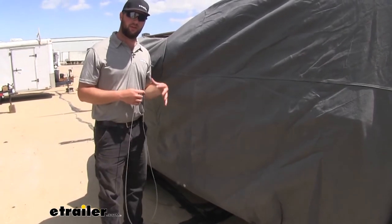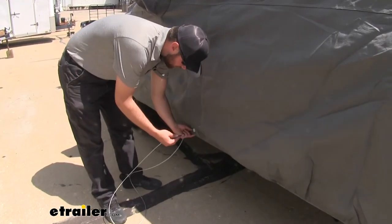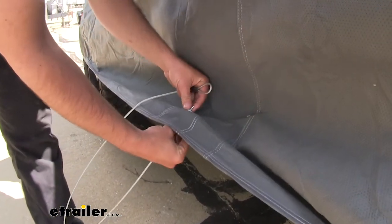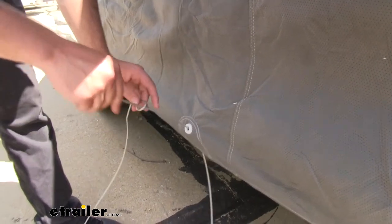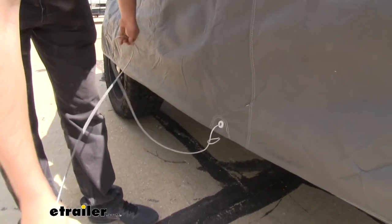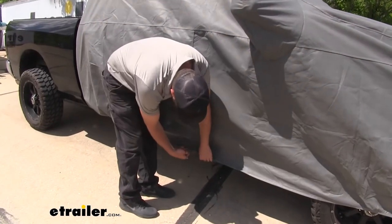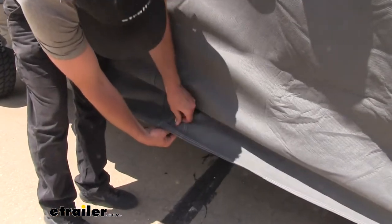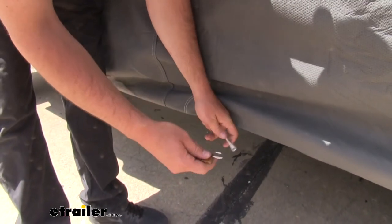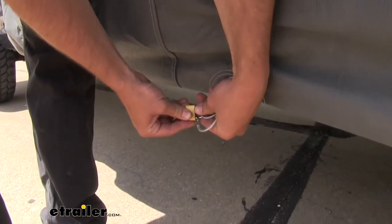Now that we've got our cover all in place, we can go ahead and secure it with the included cable. Take the smaller end of the cable, run it up through the grommet you already have on your cover, and run it through the loop. Cinch it up tight and throw the other end underneath the vehicle. On the other side, do the same thing — run it through the loop, then take the included lock and run the cable through it so the cable can't go back through the hole.